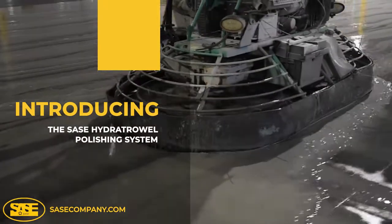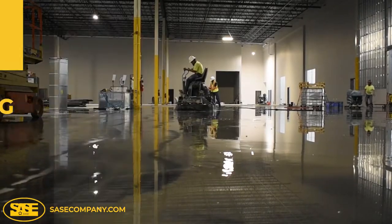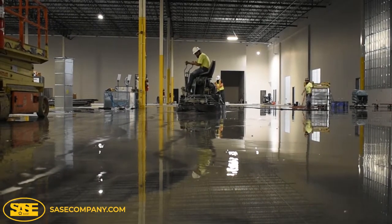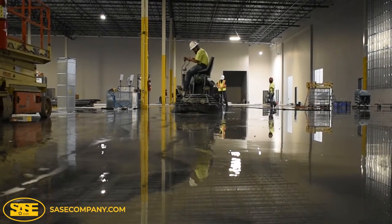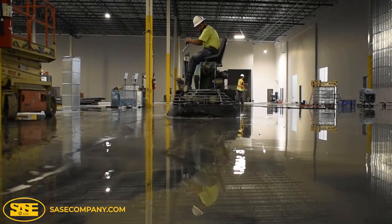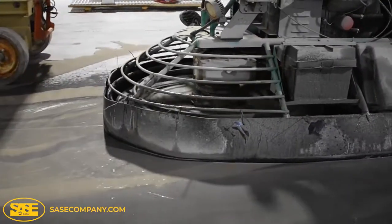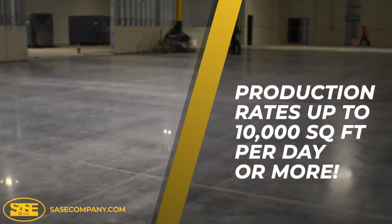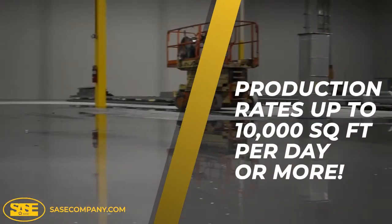Introducing the SACE Hydra Trowel Polishing System. The SACE Hydra Trowel Polishing System was designed for honing and polishing concrete floors in new construction installations that have a large footprint. Contractors can expect production rates of up to 10,000 square feet or more per day with this simple, easy-to-use power trowel diamond tooling system.